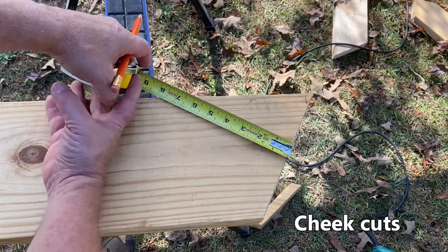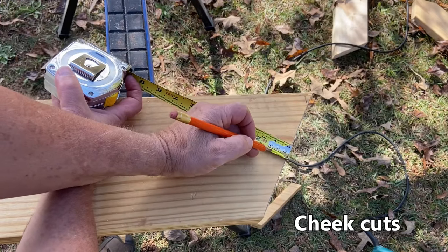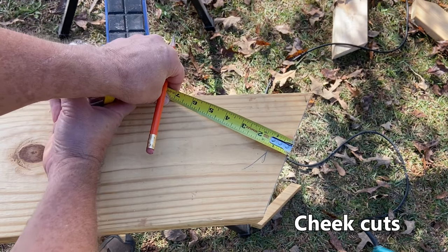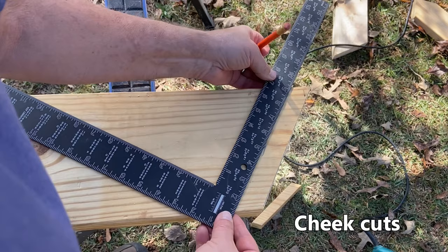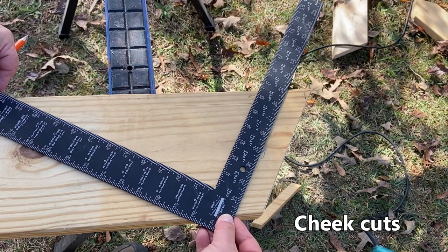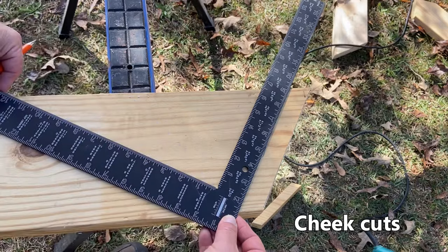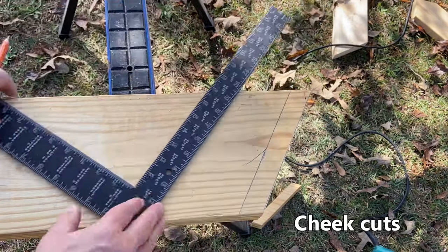On the 8-12 side of it the cheek cut is going to be an inch and an eighth. We just come back perpendicular from that plumb cut and mark it an inch and an eighth. Then we use our same hip pitch — 9 and 3-8-17 — line that up accurately on the square, and mark our cheek cut.